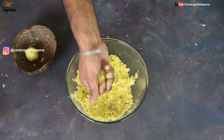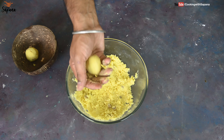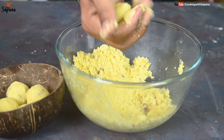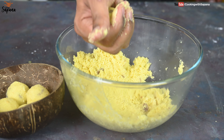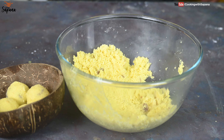See how versatile these laddus are — you can add any preferred nuts, desiccated coconut, or milk while binding to give them additional flavors. The best part about these rava laddus is that they stay fresh in an airtight container for nearly 10 days. But I am sure they are so delicious they will not last even a single day in your home.